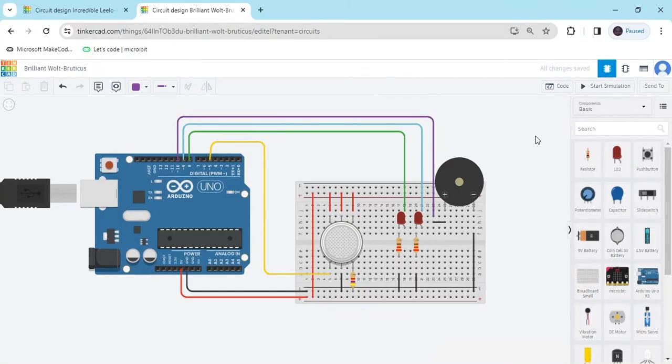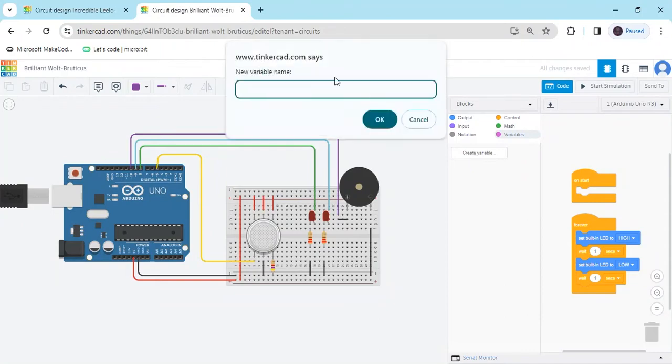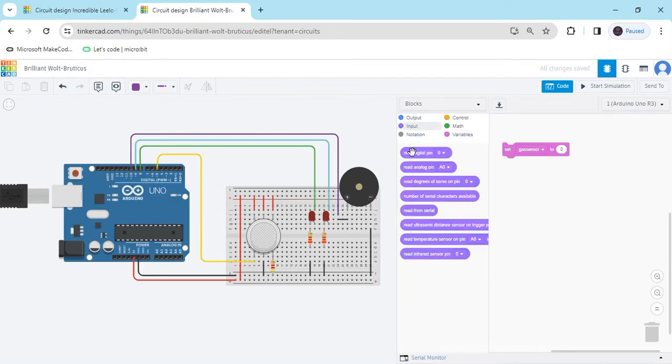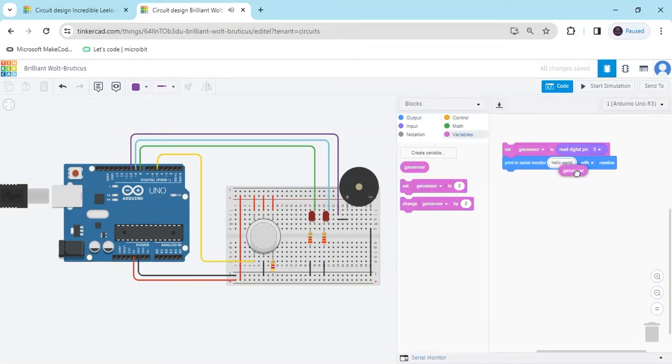The circuit is complete — now we have to write the code. Click on the code section. First, create a variable and name it 'gas_sensor' (no spaces). Click OK and delete the default block. Take the gas sensor block, go to the input block, and select 'read analog pin.' The gas sensor is connected to pin 5 of the Arduino. Then go to output and select 'print to serial monitor' — replace 'hello world' with the gas sensor variable.